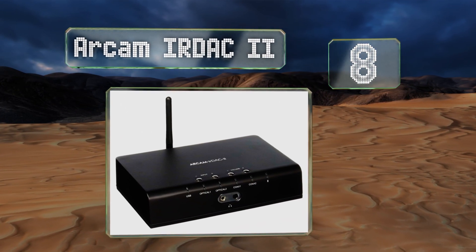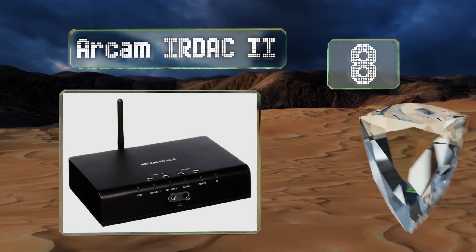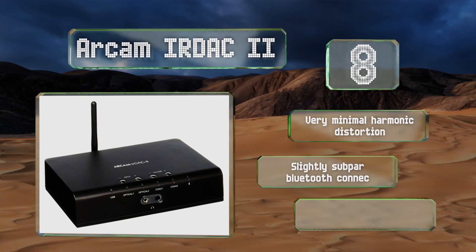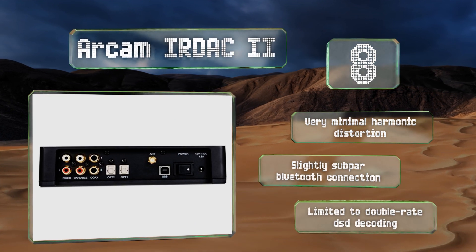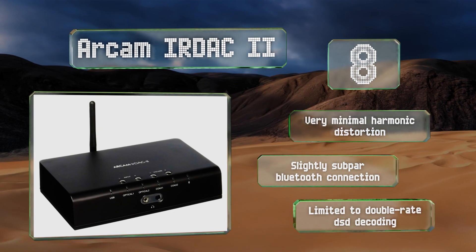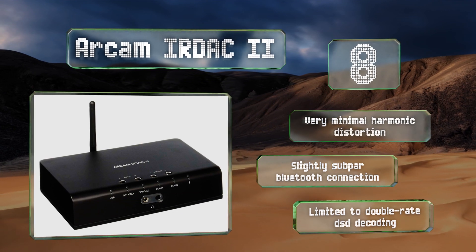Coming in at number eight, firmly in the middle of the price range, the Arcam IRDAC II is a high-performing unit that uses a 32-bit Saber module for incredibly lifelike reproduction. It allows for USB, S/PDIF, and optical wired inputs, and has a signal-to-noise ratio of 117 decibels. It suffers from very minimal harmonic distortion, but has a slightly subpar Bluetooth connection and is limited to double-rate DSD decoding.